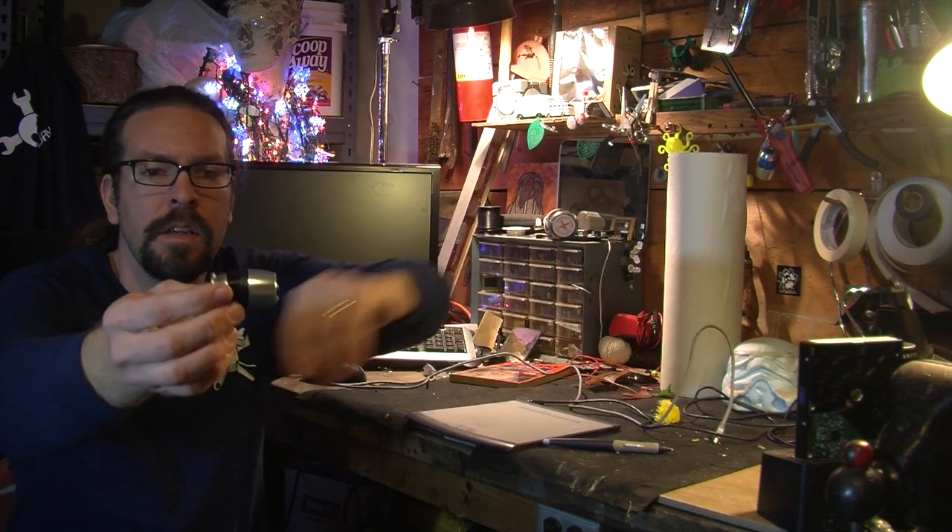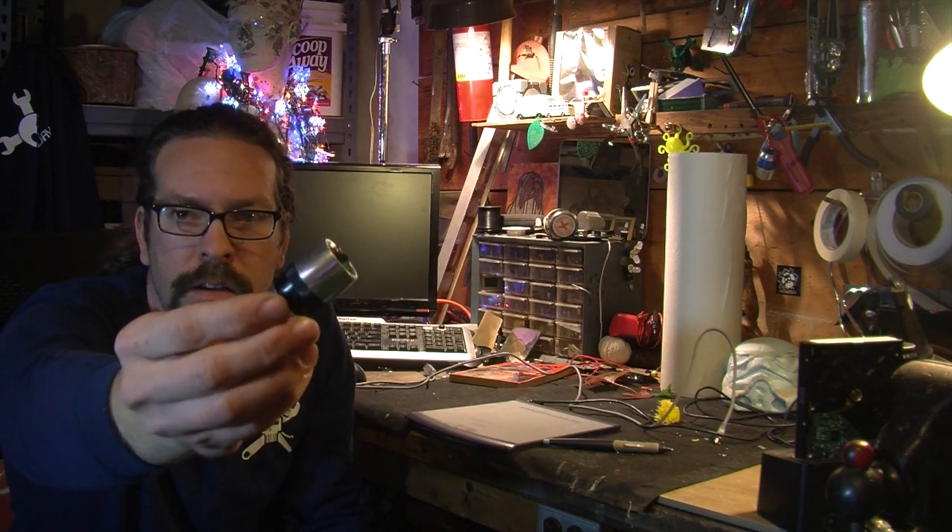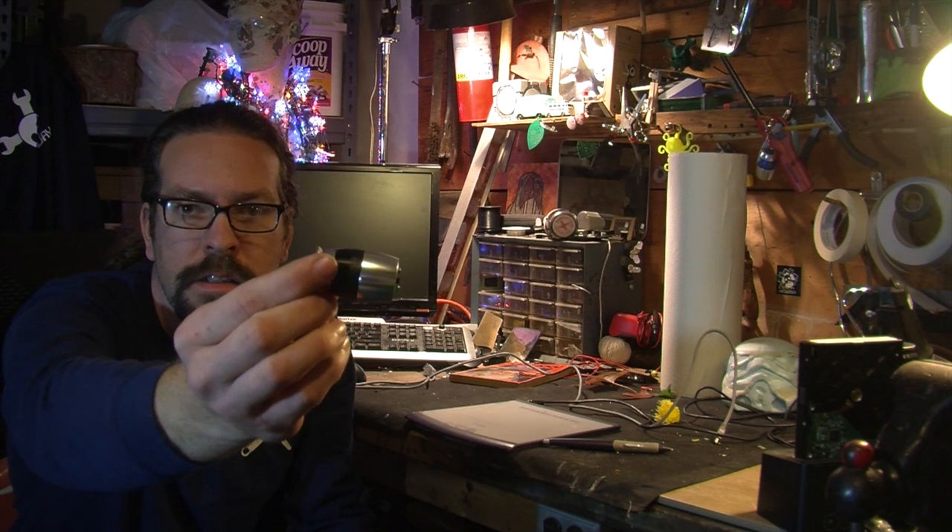As you can see here, it's a fairly small device, all enclosed, with a mini-USB plug, and it can detect color from the real world. So let's tear it apart, see what's inside, and show you how to make one of your own.